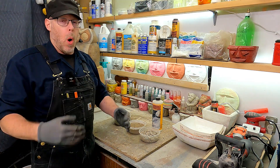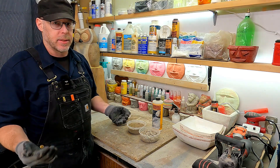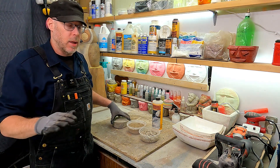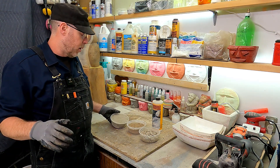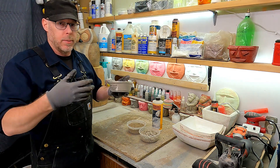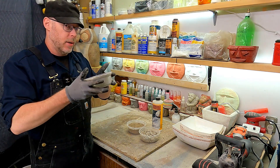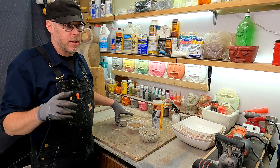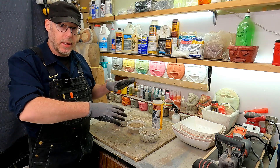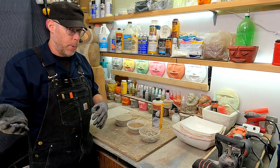I want to talk about what I'd consider one of the single best do-it-yourself or at-home mixes you can make — very simple and super useful, with a lot of different applications. So, one cement component. Let's talk about the cement for a moment, because this is important.